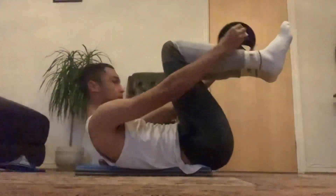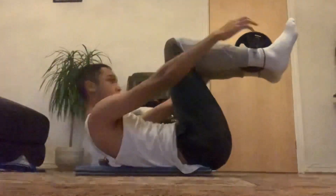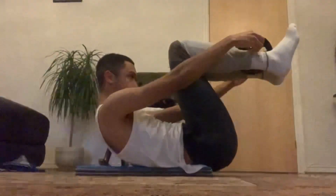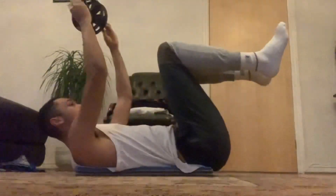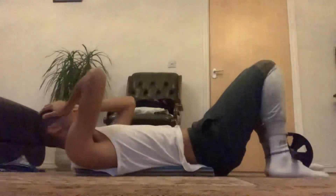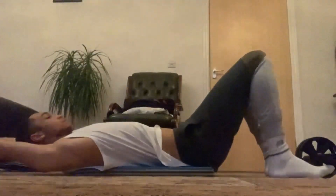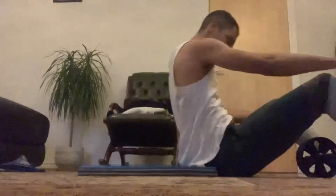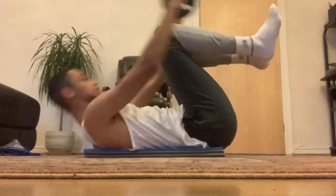Sooner or later it will be time for me to do the whole 10-minute thing, but for now this will do. The more I do this, the more I'm going to be able to do full reps on the ab wheel instead of half reps, as you'll see later in the video. Getting back to this exercise, I felt the pump only in my abs instead of my back as well.